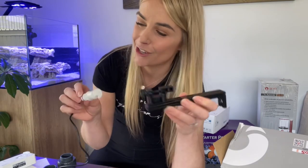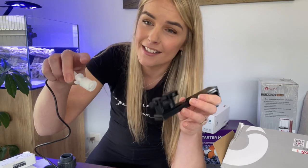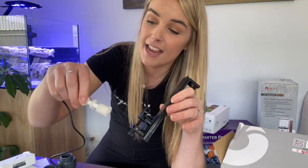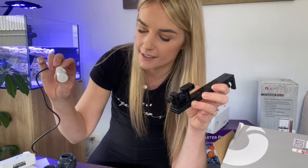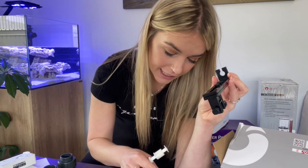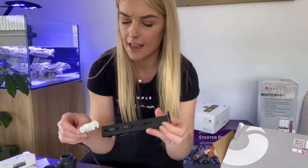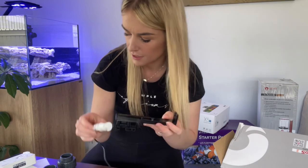Another cool feature about this return pump is that it's got an auto turn-off float, so we can pop that in. If the water level goes below a certain point, it will turn off the system, which is a really cool feature to have. You can feel that it's all really high quality materials, and I think that's a really nice feature about the auto shutoff system as well.